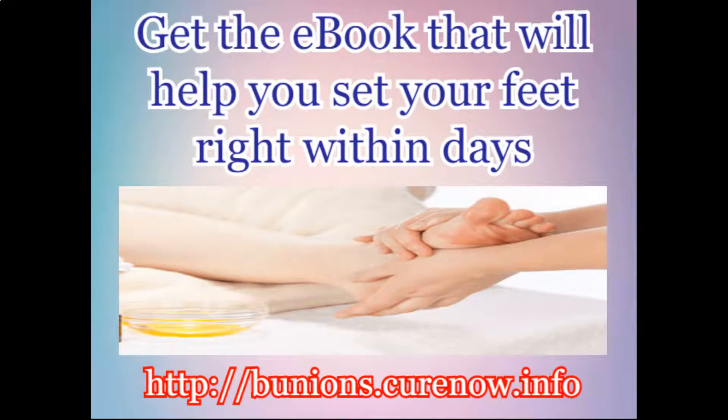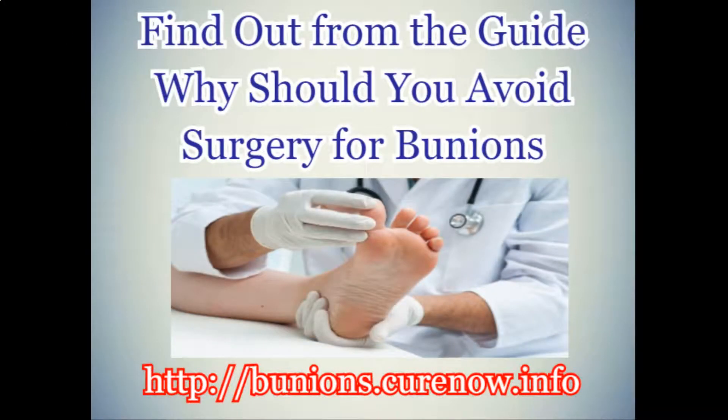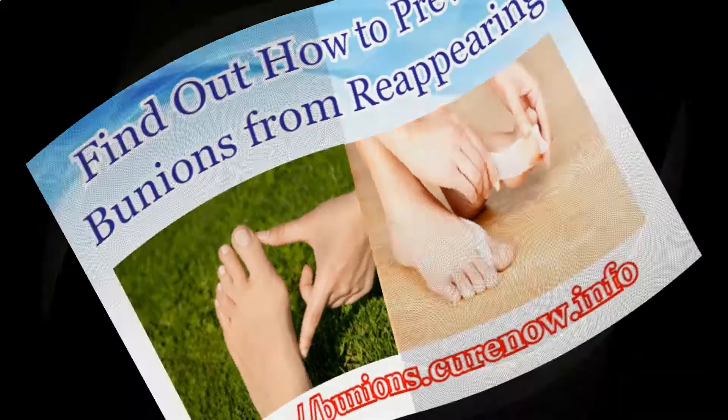Get the e-book that will help you set your feet right within days. Know about the best ways to relieve the pain of bunions. Find out from the guide why you should avoid surgery for bunions. Learn about the pros and cons of surgery for removing bunions, and find out how to prevent bunions from reappearing.